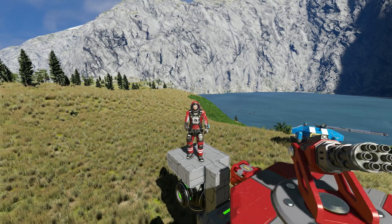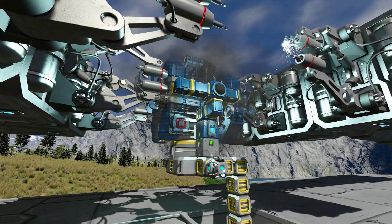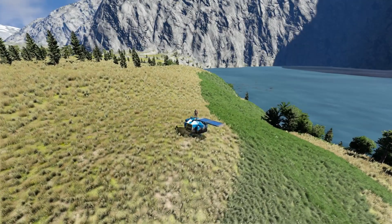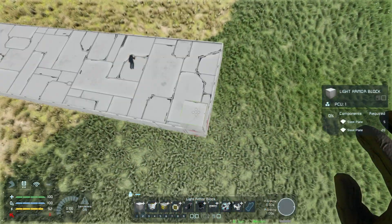G'day Space Engineers! I'm sure you're sick and tired of having to build and repair your drones, missiles and small ships. So guess what — today I'm going to show you how to build your own printer from scratch, nice and easy. So today we're on the Earth-like planet, minimalistic mods, creative mode tools on but still in survival. Let's get stuck into it.